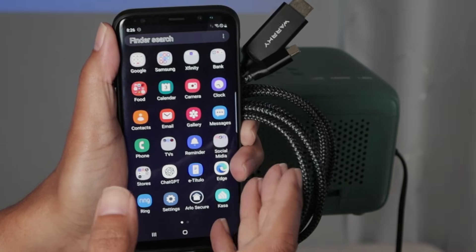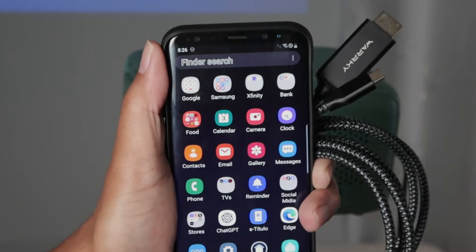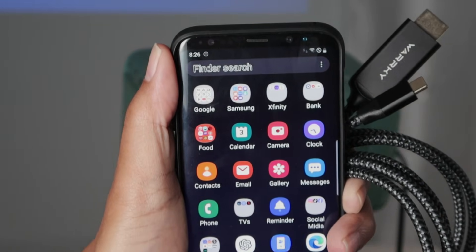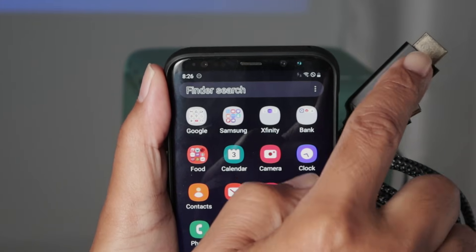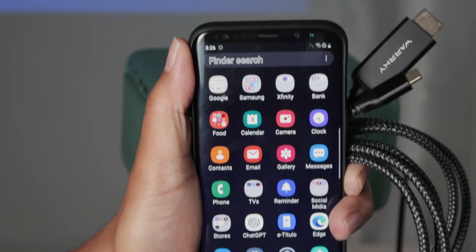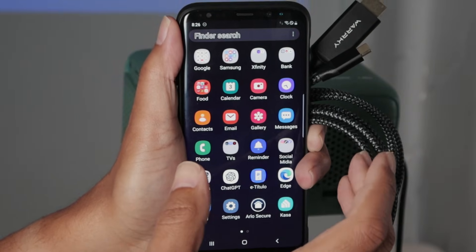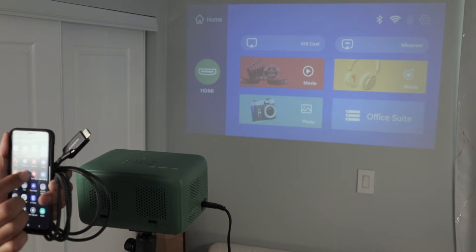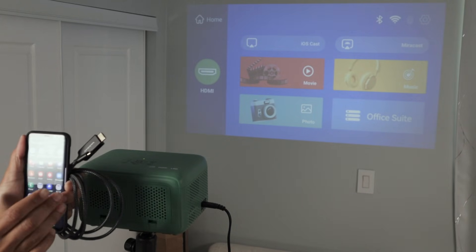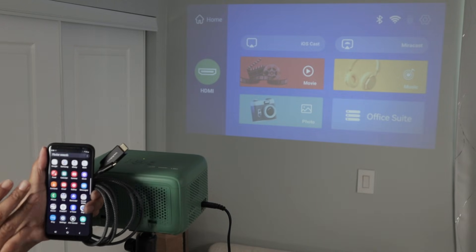Hey guys, let's talk about how to connect an Android phone to a projector using HDMI cables. Here I have a Samsung Galaxy S8 and a cable with USB to HDMI. This is an old phone — I have version 9 of Android. Basically I can mirror the screen on the projector, or I can use my cell phone as a touchpad and control a cursor on the projector.